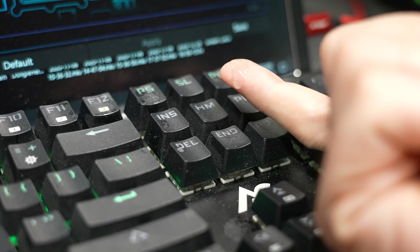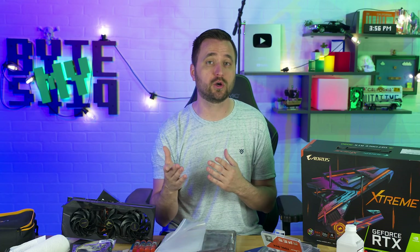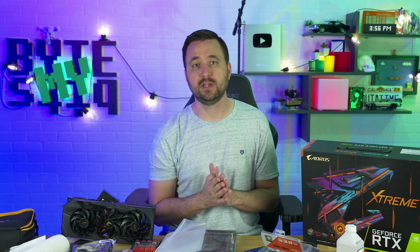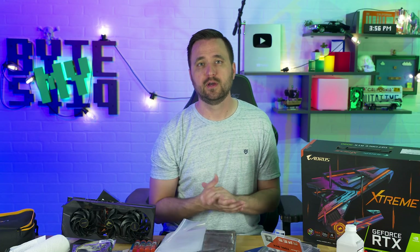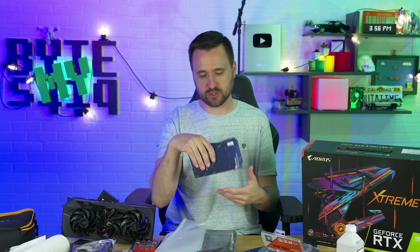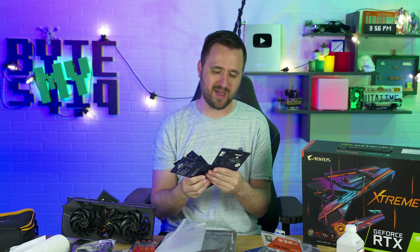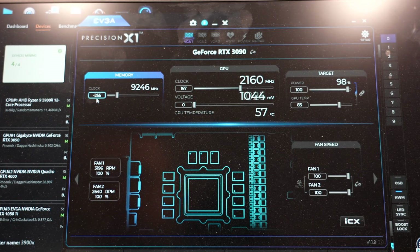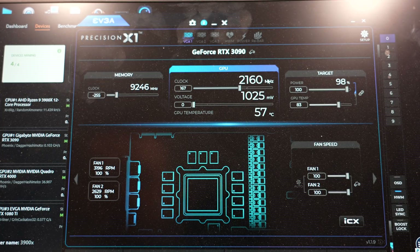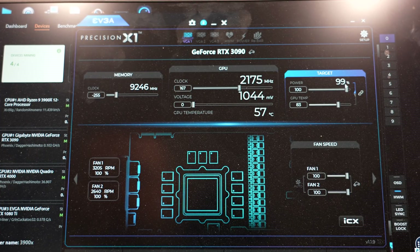The temperatures on the memory at first, because I had some crazy fans on it, was staying within reasonable temperatures, and the card itself was not thermal throttling. But then when it started leaking grease everywhere, it drastically started heating up the memory chips. I put more and more fans on it, but eventually, in order to just get by until I could buy new pads, I basically underclocked the memory and then slightly overclocked the core GPU just to try to make up for the loss in processing power.